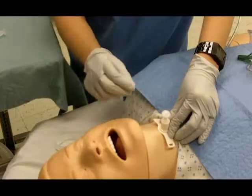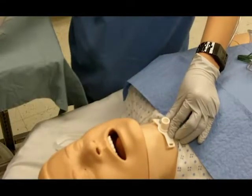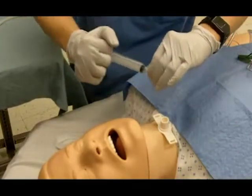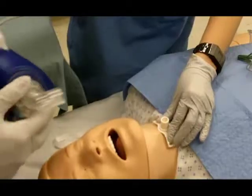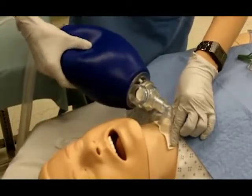Once the tube is in place, remove the obturator as this will obstruct the air passage. Inflate the cuff and ventilate the patient. Secure the tube with trach ties or sutures.